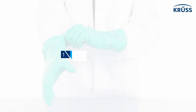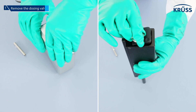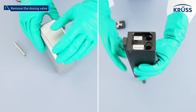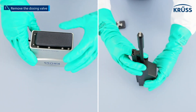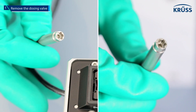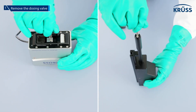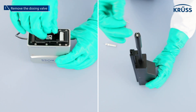Step one: remove the dosing valve. Make sure that no cartridges are present in the pressurized dosing unit. Turn the MSA or DS3252 module upside down, unscrew the dosing valve using the supplied valve wrench, and remove the valve.